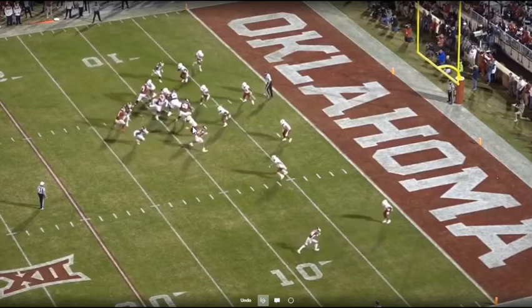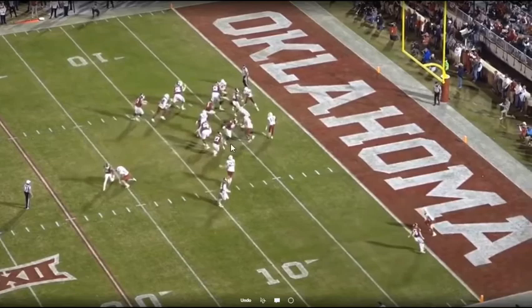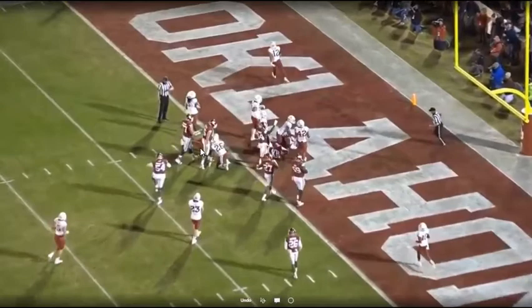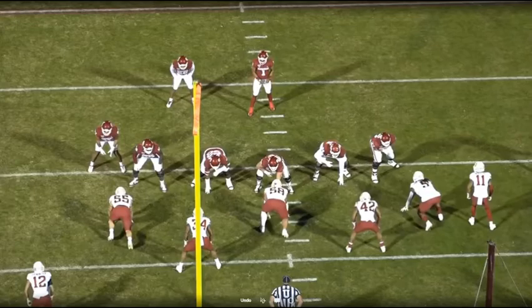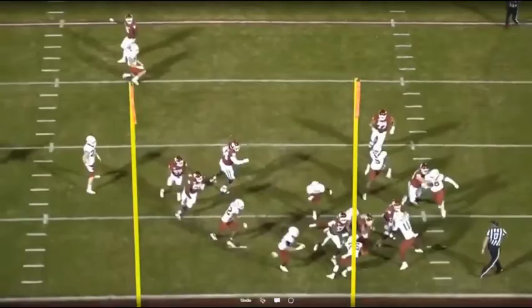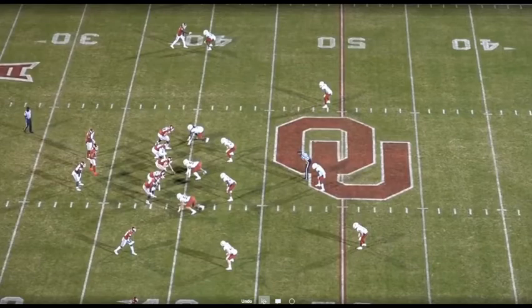The backside wheel kind of over-pursues just enough, and now that tackle doesn't have to seal him. He can let him cross face and turn to seal him the other way. They do a good job working up to safeties and second-level blocks from the linemen, which gives just enough crease for him to get by. One of the negatives I'd see from this defense: if you're going to play tight, you need to really squeeze up the inside gaps, spill everything, bounce to the outside, and let your speed pursue it down.